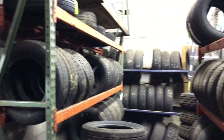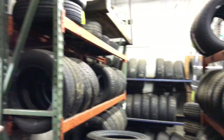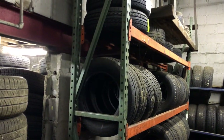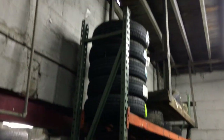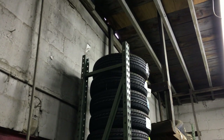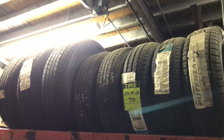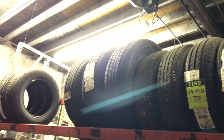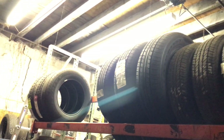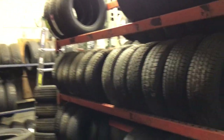Those are 195-70-14s at the back. 185-75-14s and 185-70-14s along the side. Those are new 185-70-14s up on top. What's on this rack here? There are 175-70-13s — four of those — and then 205-65-15s, new ones. And then this whole rack is mostly 13s — 175-70s and 185-70s, 13s.